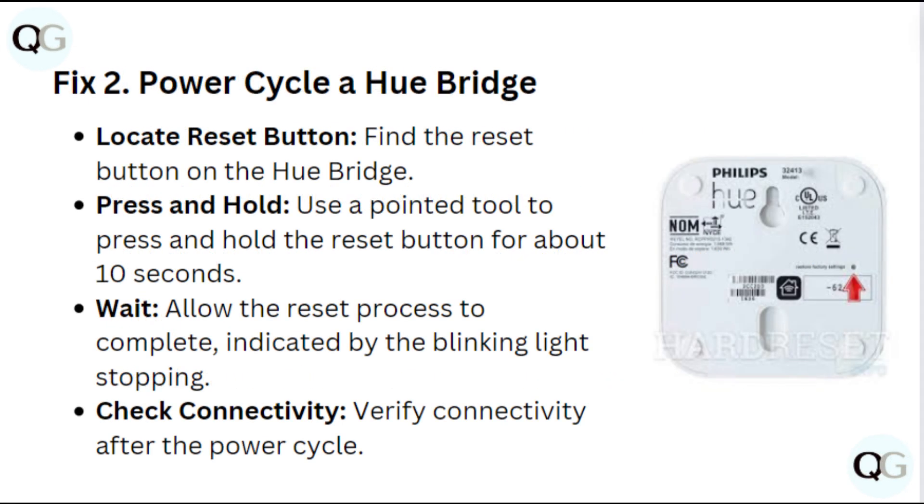Fix 2: Power cycle the Hue bridge. Find the reset button on the Hue bridge. Use a pointed tool to press and hold the reset button for about 10 seconds. Allow the reset process to complete, indicated by the blinking light stopping. Verify connectivity after the power cycle.